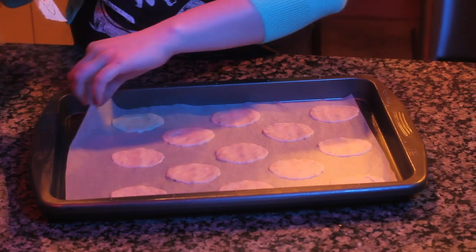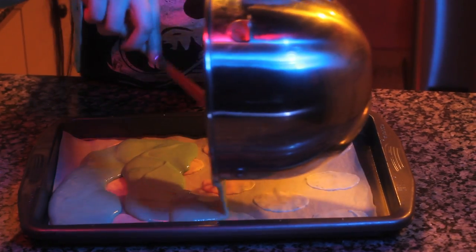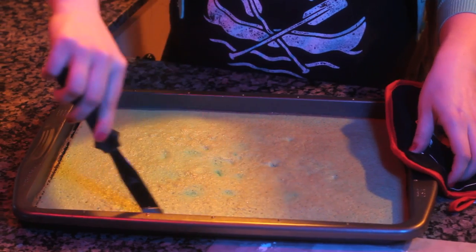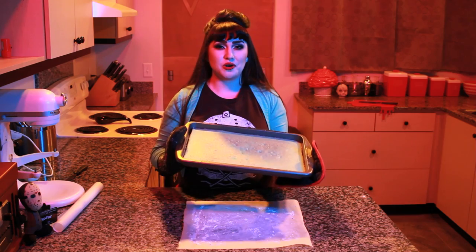Remove the tray from the freezer and carefully remove the template from beneath the parchment. Pour the batter over your design and spread with a spatula. Bake for about 10 minutes and watch closely — you don't want to over-bake your cake, as it has a tendency to crack when you roll it up. Lay out a sheet of parchment paper on your counter and lightly dust with powdered sugar. As soon as your cake is out of the oven, use a spatula to loosen the edges, then flip out onto the parchment paper.